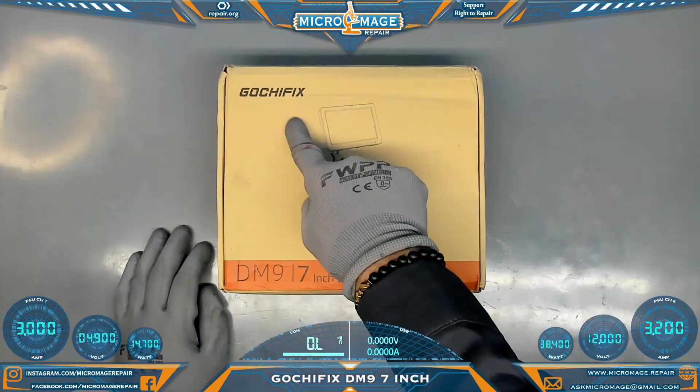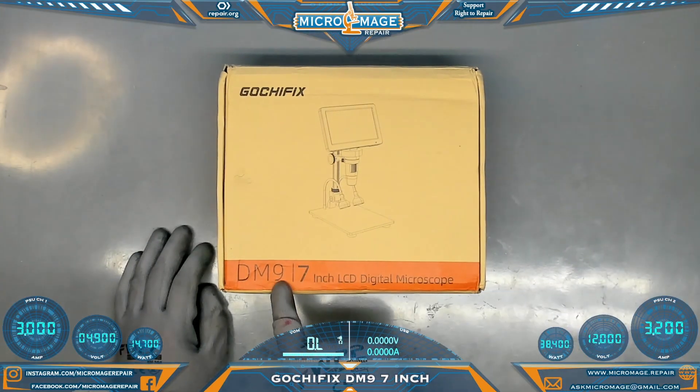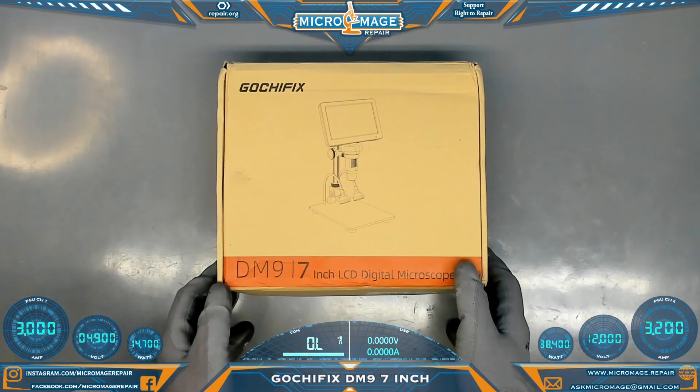We got sent another digital microscope to review. Let's take a look at it — it's a Gotchifix DM9 7-inch LCD digital microscope. Let's crack it open.